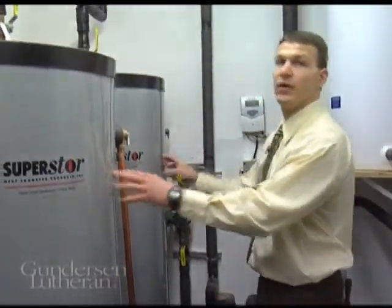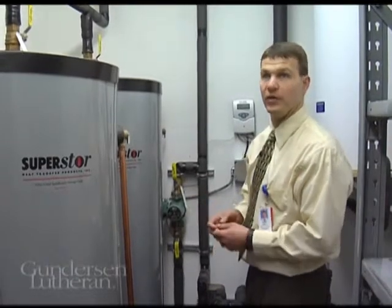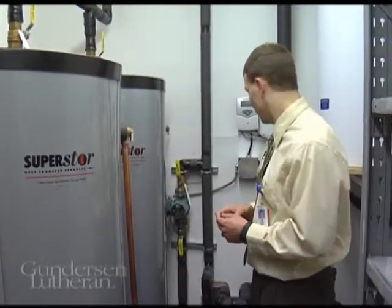It gathers that heat from here, goes into our storage tanks, and from here it goes over to the normal, traditional hot water heater, where if it needs some more heat it'll get a little boost. If it doesn't need any more heat, it'll just go on into the normal kitchen faucets and sinks and laundry facilities.